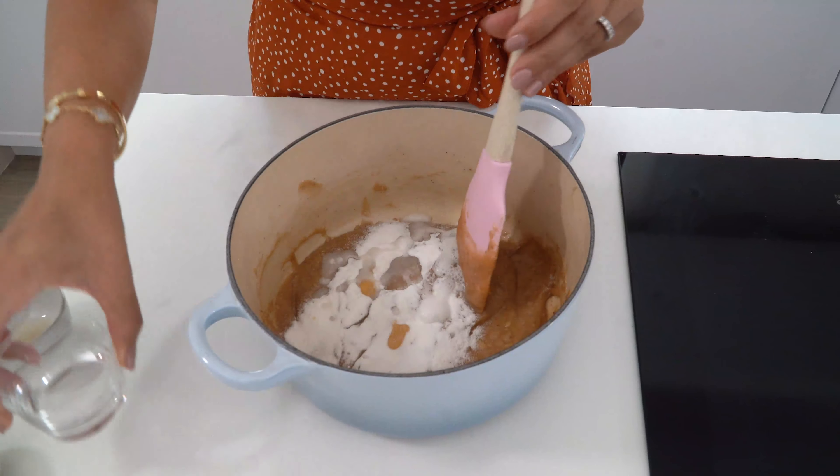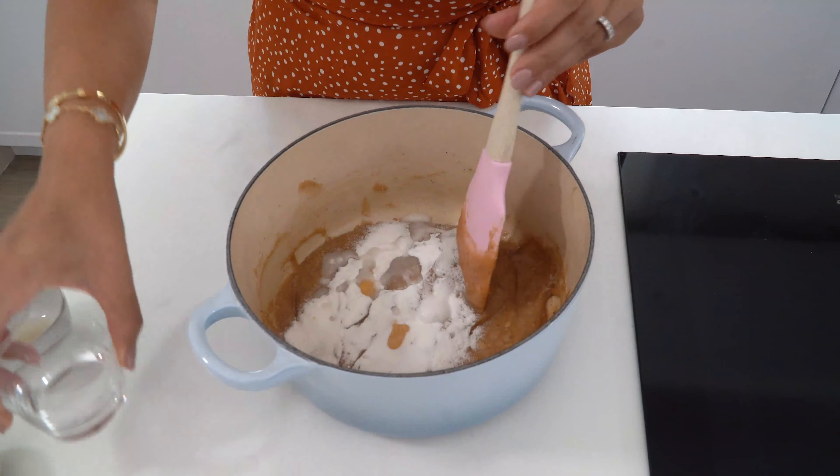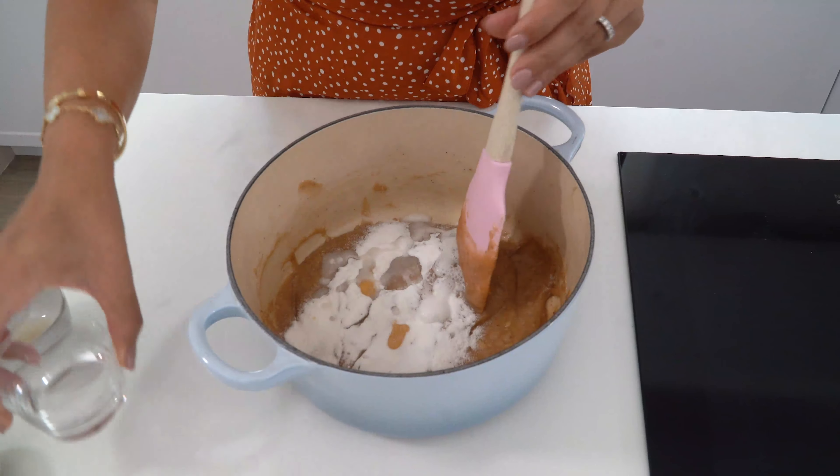Now I'm just going to remove the pot off the heat and let it rest on the side for 10 minutes before I continue with the next steps. Once the batter has cooled down, I'm going to add rice flour, baking soda, a bit of vanilla, and vinegar, and mix everything together. I'll allow this to cool for another 5 to 10 minutes to get it to room temperature before I start piping it onto my baking sheet.